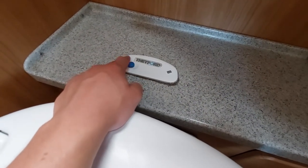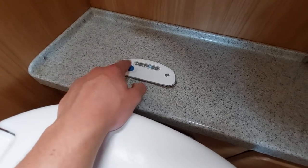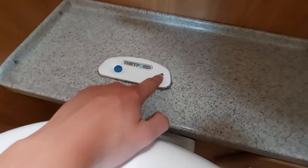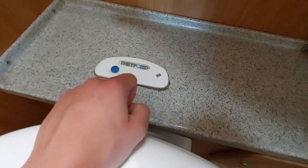Coming back up to the flush — you will need your pump on for that to operate, just bear that in mind. There's a little light here to indicate when the cassette is full.